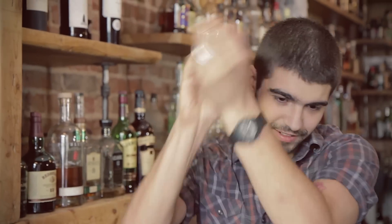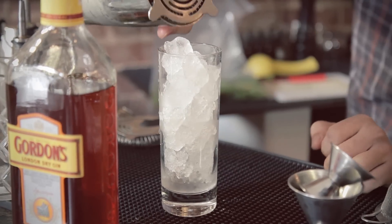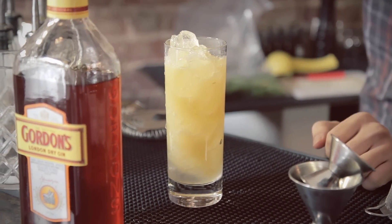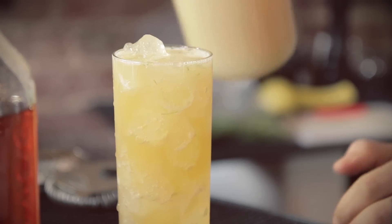Shake, then pour right into the Collins glass and top it with ginger beer.